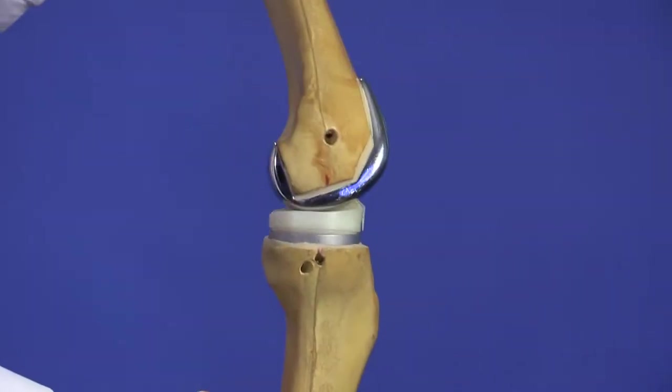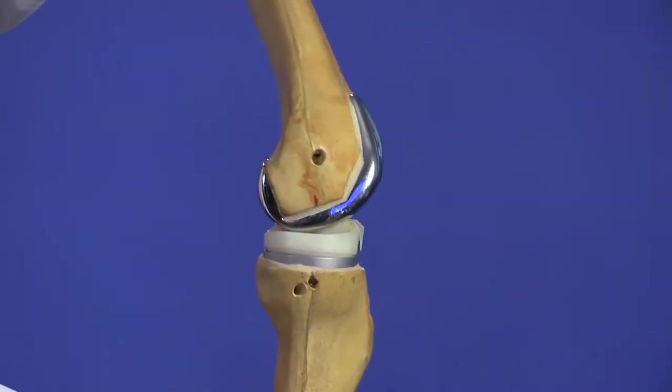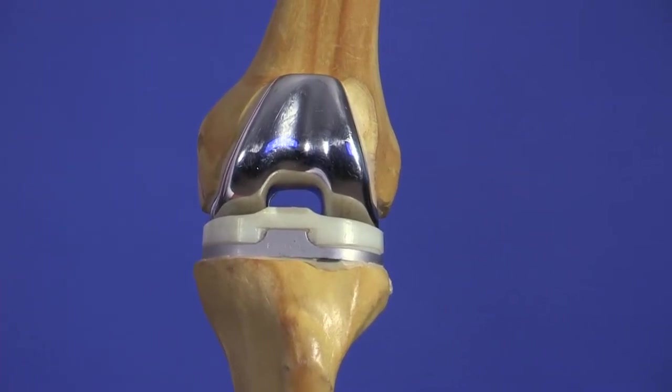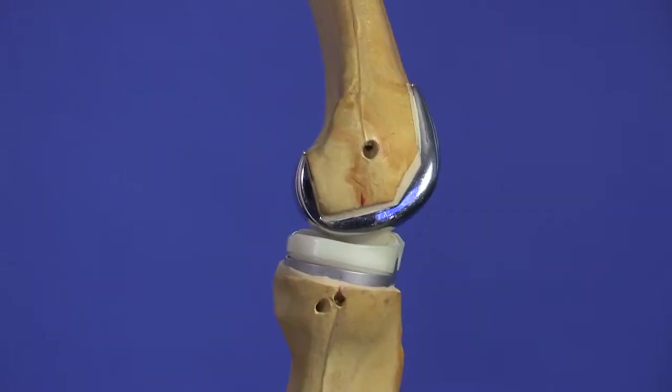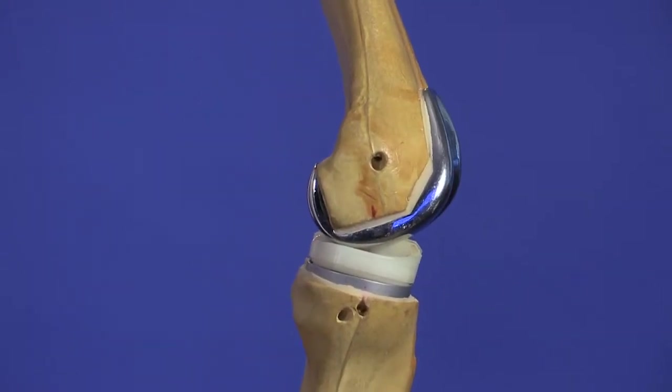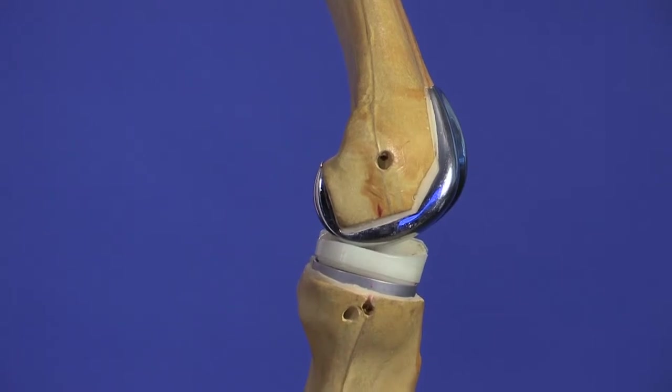A knee replacement involves the damaged bone surface being substituted with metal and plastic components. The most common type is a total knee replacement. This involves replacing the end of the thigh and the top of the shin bone with metal components. A plastic insert is then attached to the shin bone component and sometimes the back of the kneecap is resurfaced with a small plastic button. The components are cemented in place giving immediate solid fixation.